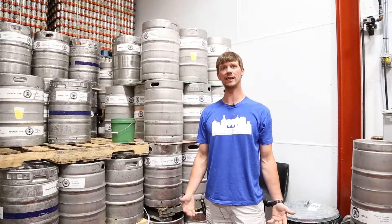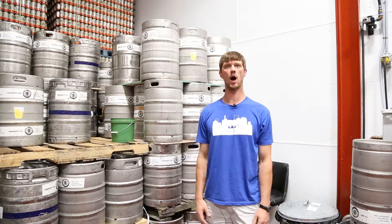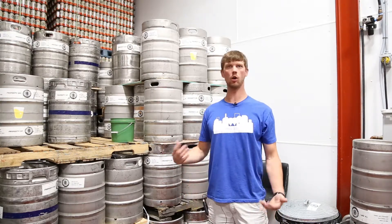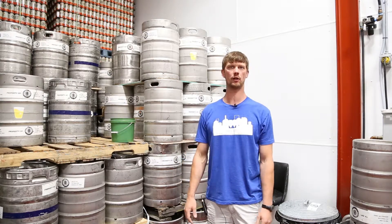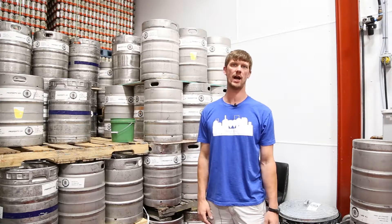So this is our keg cleaning area. It's kind of the beginning of the packaging process. Just like all of our tanks, hoses, and everything that the product touches, we clean it very, very well. Clean and sanitize.